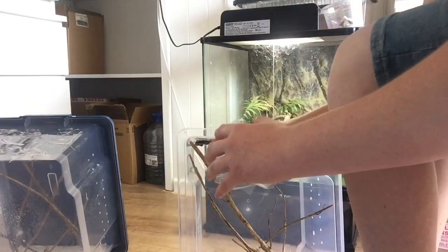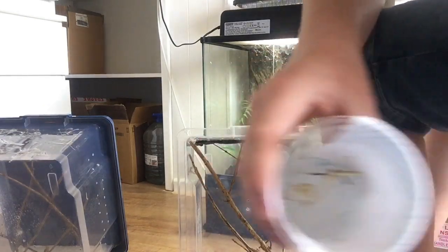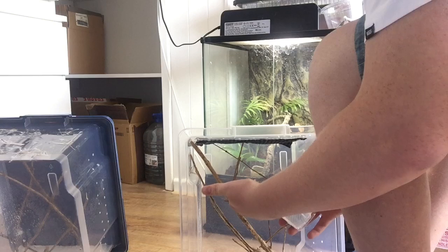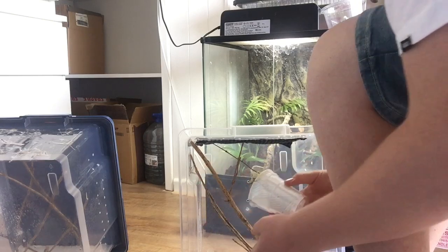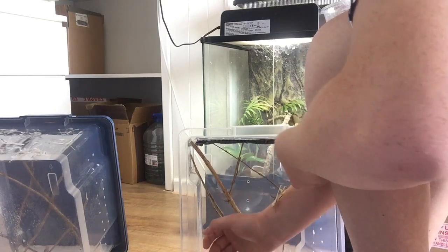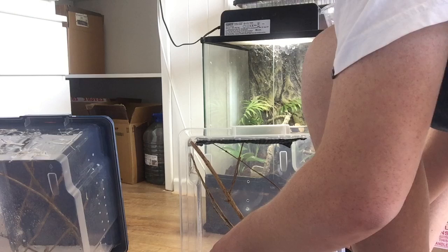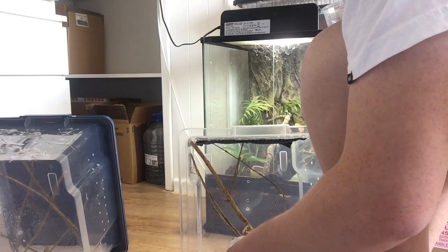Here we go. Hey girl. Hello. Just so you can get a better picture. Coming on, here we go. Come on. Stop it. Get it cut. You get to the end of the enclosure. Here you go. Come on.